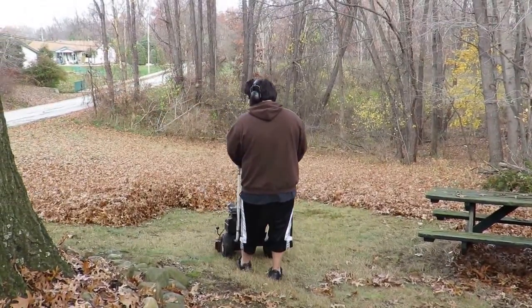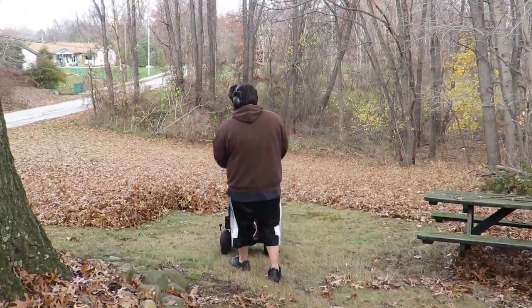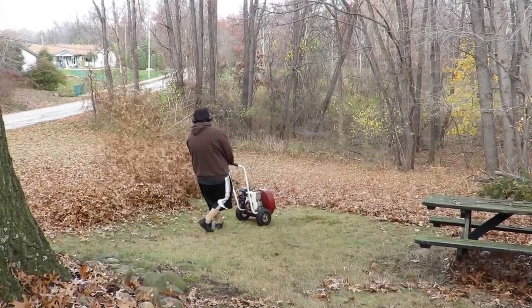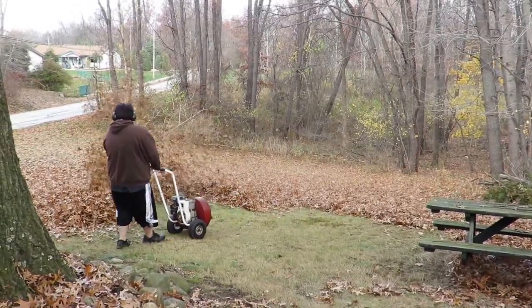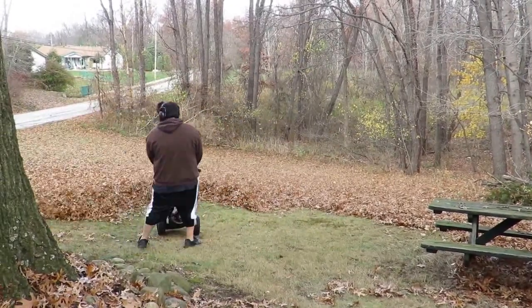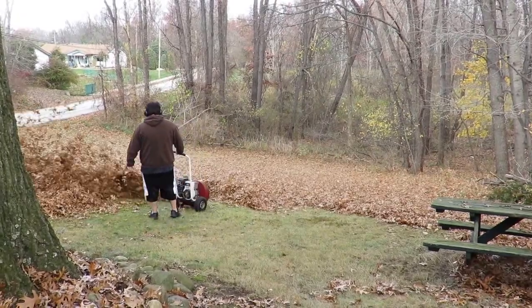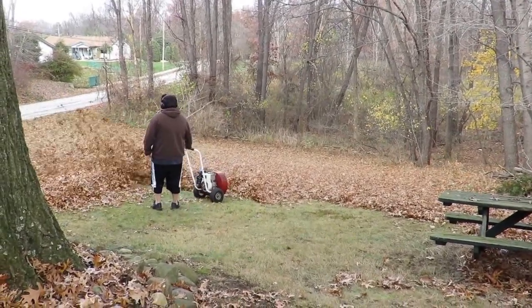Right now he's got a pile that's too big. He should move the piles little hunks at a time, so he's going to have a hard time moving this. See how the leaves are blowing up in the air? They should stay on the ground and move along the ground.